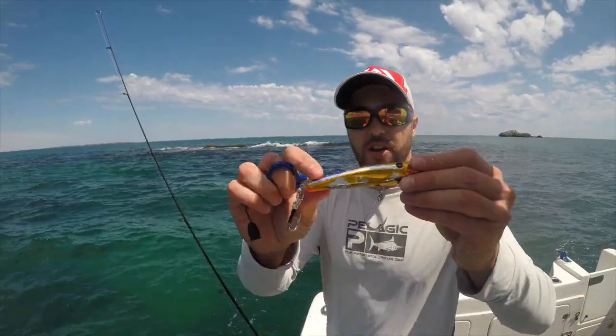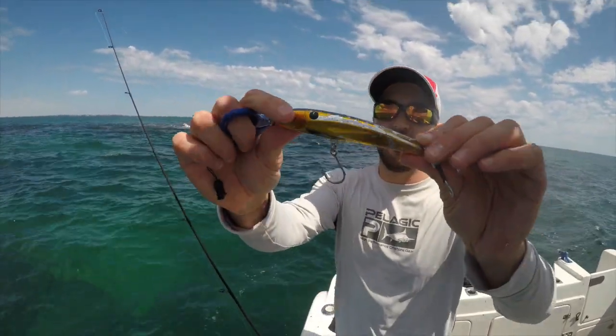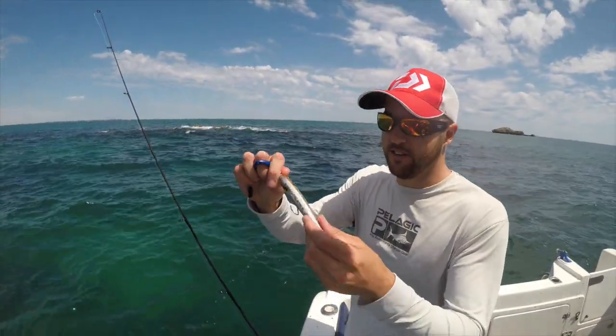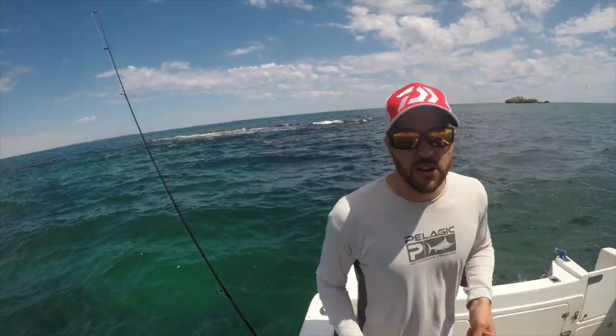There's that Riptide — it's been absolutely smashed. It was a brand new lure when I started, it's caught bloody six or so fish, so I'll change it up.